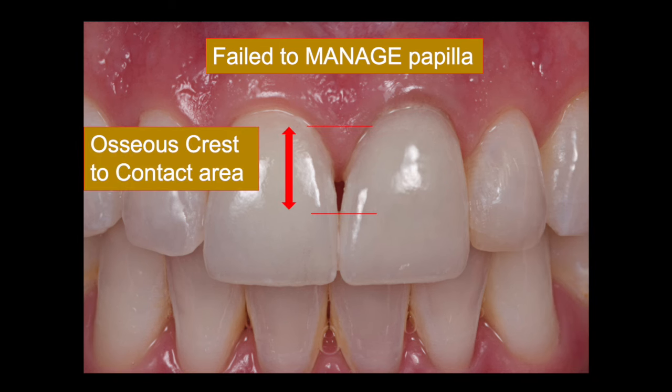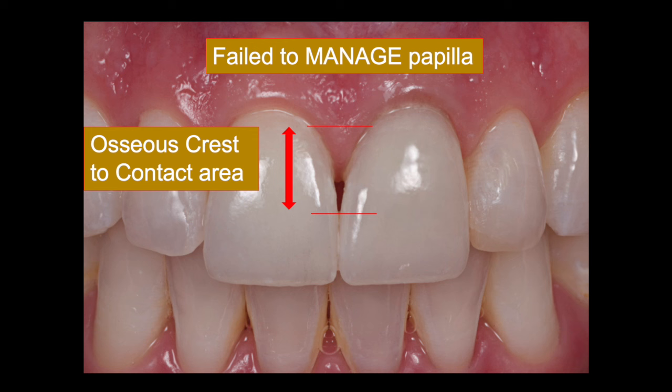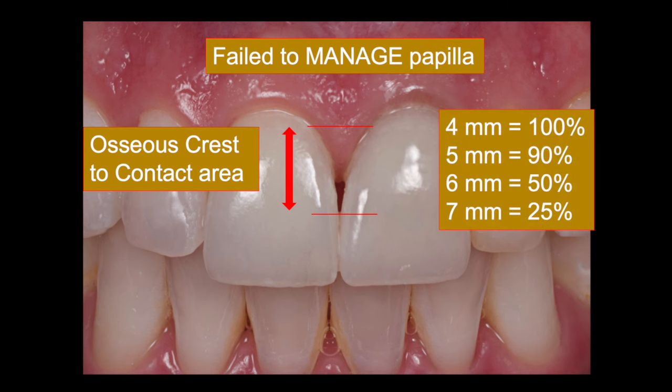A beautiful study was performed by Dr. Dennis Tarnow, who looked at the osseous crest relative to the contact area and determined how much of the time a papilla would be present at various measurements. He found that when the space between the osseous crest and the contact area was only four millimeters, the papilla was present 100% of the time. When it was five millimeters it was present 90% of the time, but at six and seven millimeters it was rare that the papilla would be there — certainly not a predictable situation.